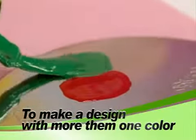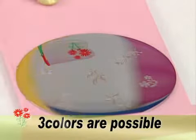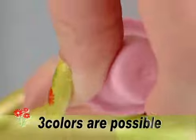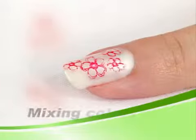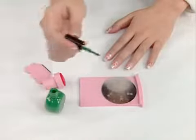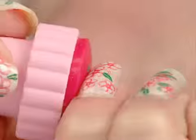Apply two colors to sections of the image you choose. Using the scraper, scrape across the design, being careful not to mix the colors. Stamp onto your nails. You can also stamp flowers with pink color several times, then stamp leaves with green color several times.